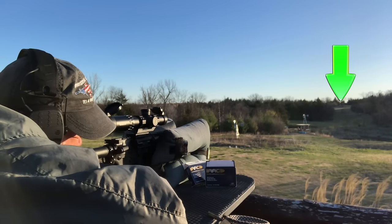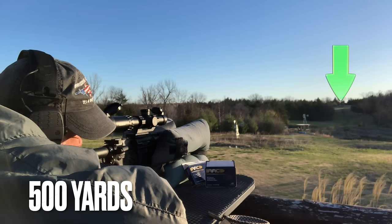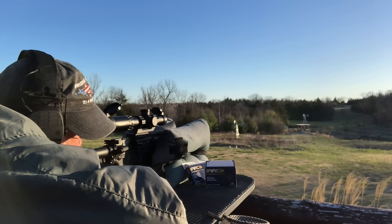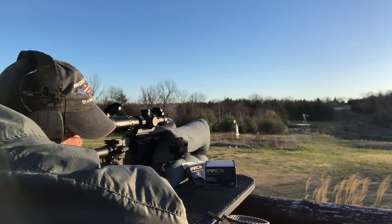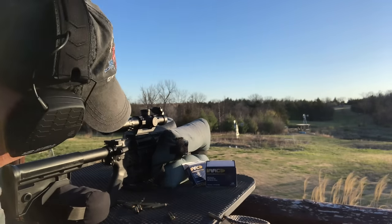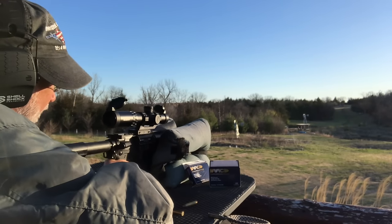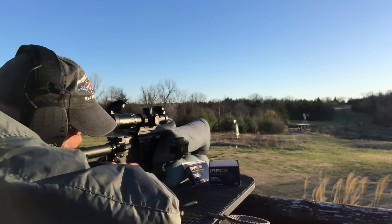Hitting steel — nine out of nine using an LVPO. Happy with that. A lot of shooting in reverse distance order because of the wind; shorter distances are easier with wind. Now dropping down to the 400-yard target.